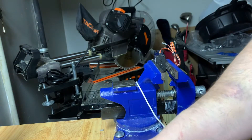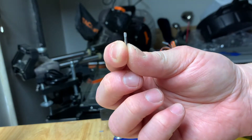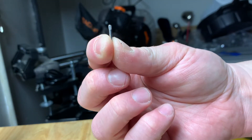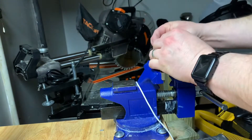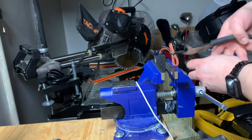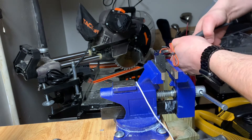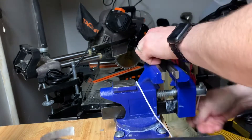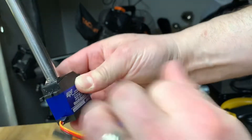The kit comes with these gnarling pins. If you notice at the top, it's got a little bit of gnarling — that's just so we get a nice tight fit. Grab all those pliers. Here's the finished product.